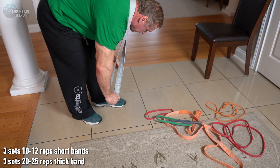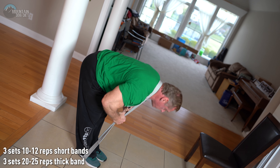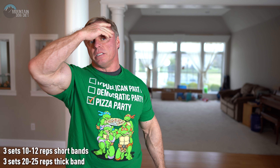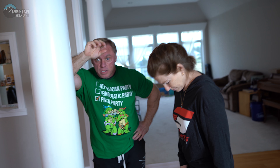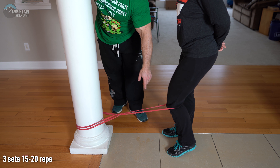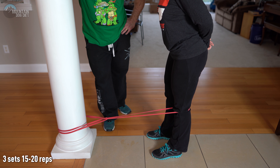Step onto the band and do what we call a banded good morning — a lot of hamstrings and glutes. Very difficult. If you're using the short bands you'll probably have a tough time getting 10 or 12 reps; with the longer band you can probably do 20 to 25. Do three sets of those. Then we move to terminal knee extensions for your VMO — your teardrop, your vastus medialis. Take one band looped behind the back of the knee, and all you're doing is straightening your leg and flexing right there. It's actually a really good quad exercise.